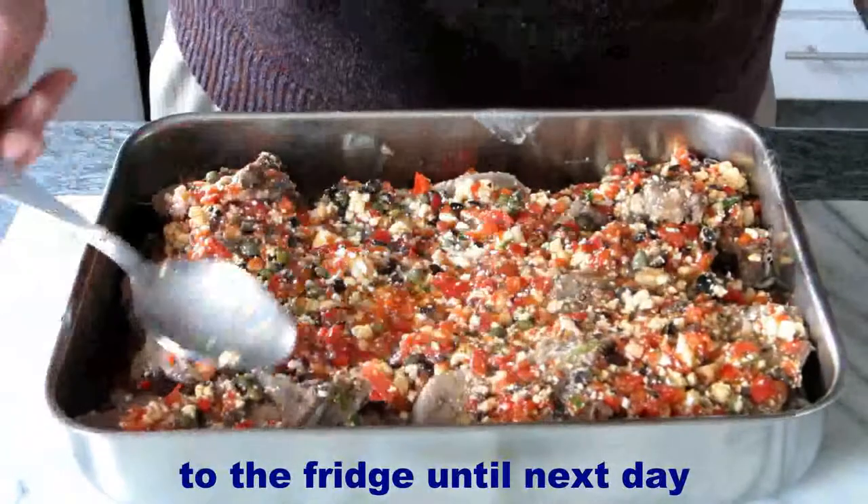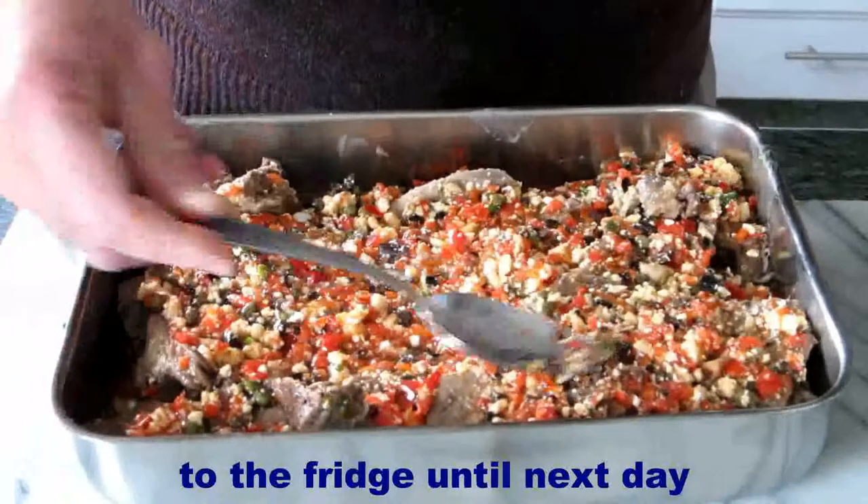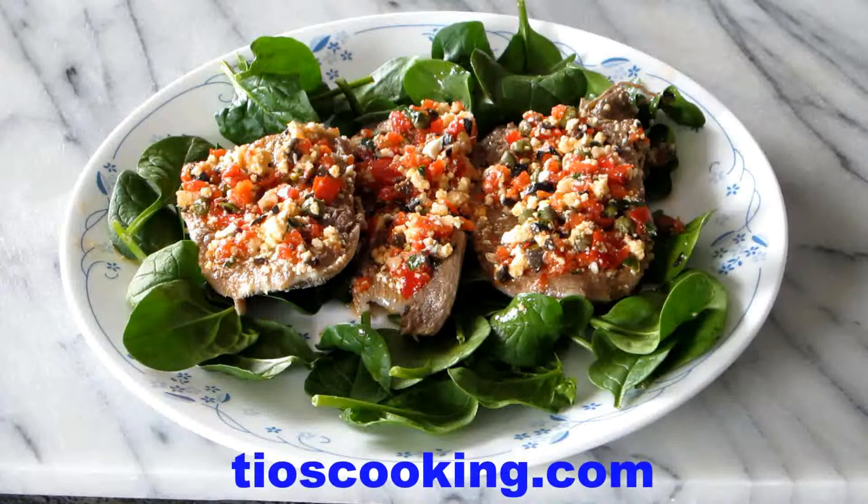We put it in the fridge until the next day. When it is all done, the tan will have taken all the flavors. I hope you like it and enjoyed the recipe. For more recipes please visit teocooking.com. Thank you.